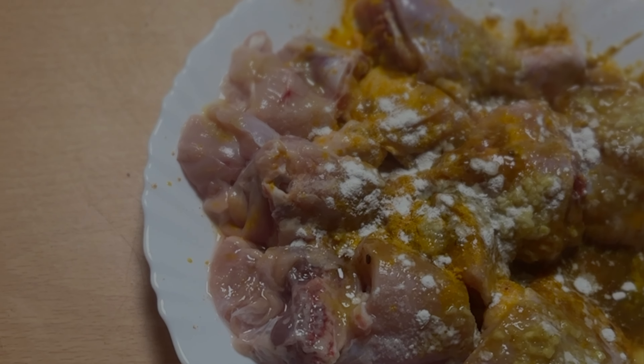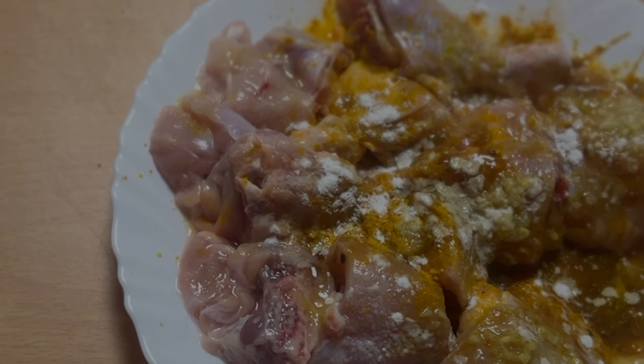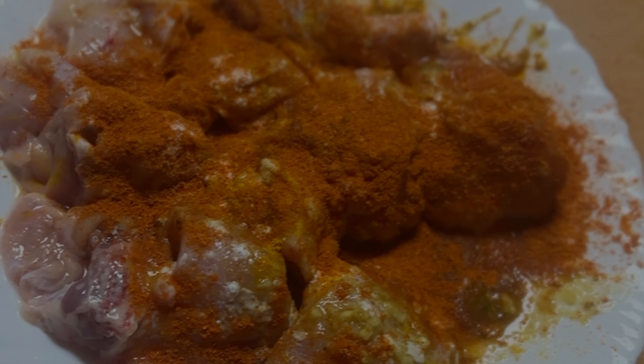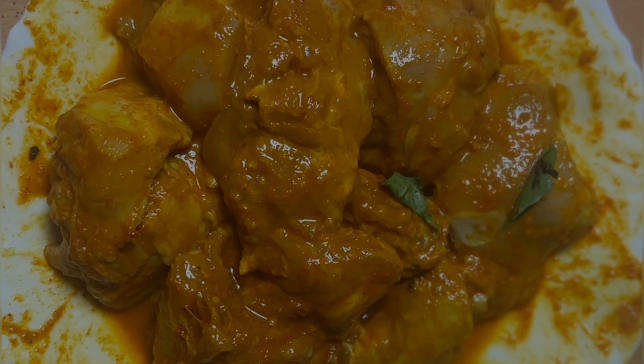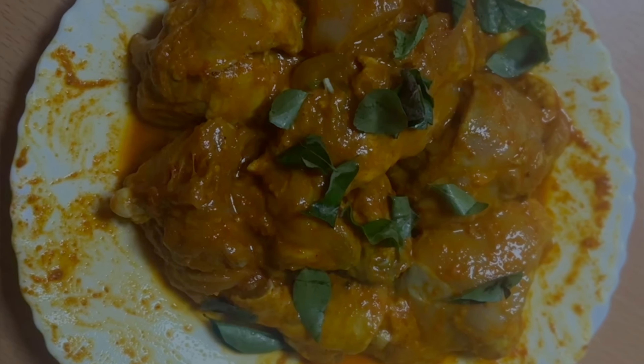I will add corn flour, chili powder, egg, curry leaves, and I will add corn flour.